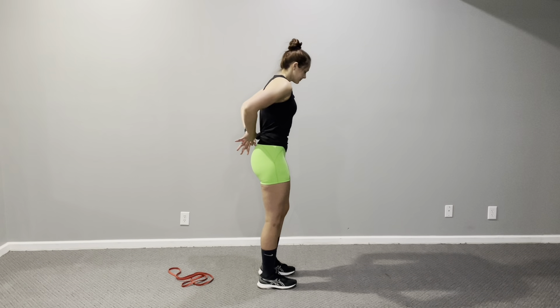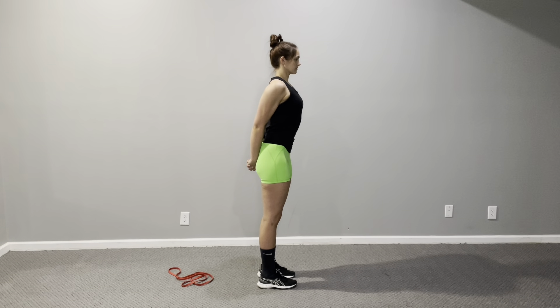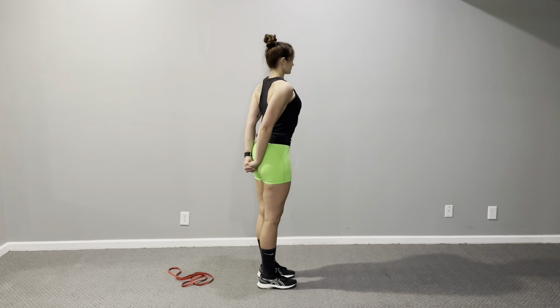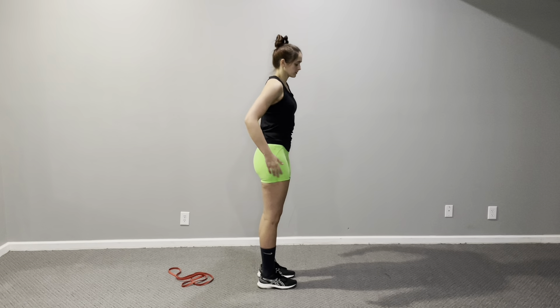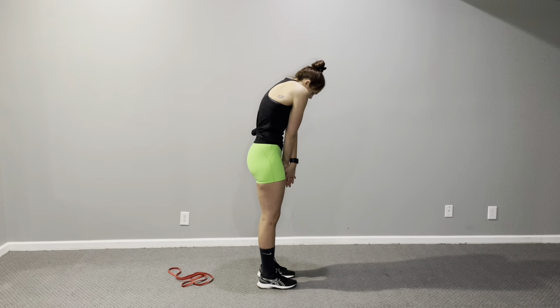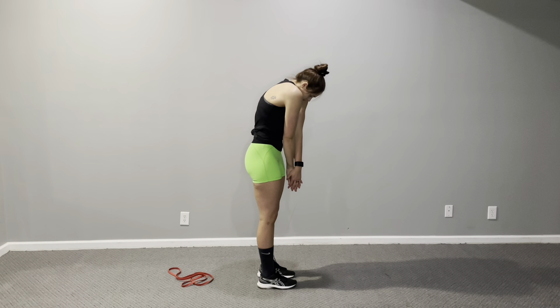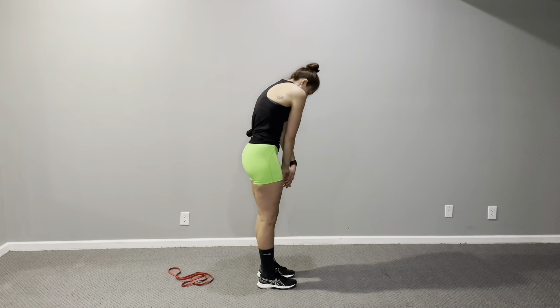Then I move into a couple of static stretches. Dynamic stretches are great to do before you work out; static stretches are better for after — but since I'm already well warmed up at this point, I do these couple of chest and back stretches to loosen up a little more. I hold with palms behind my back, opening up the chest and driving my hands to the floor, then move into an upper back stretch.